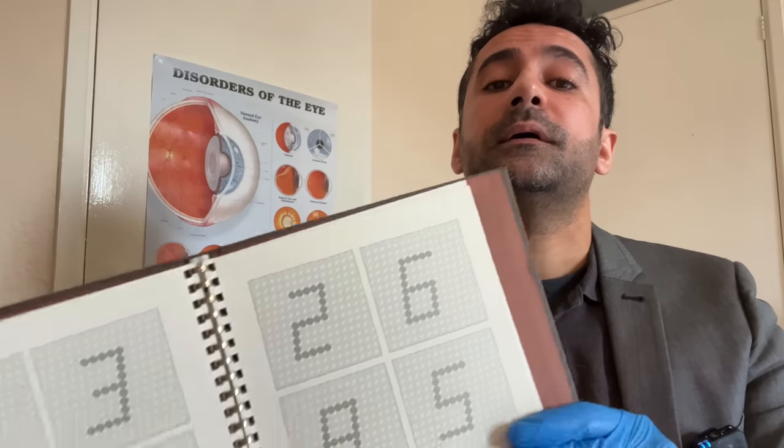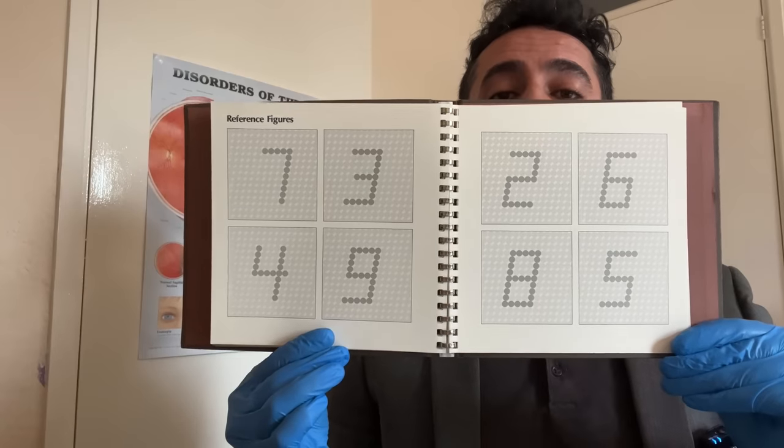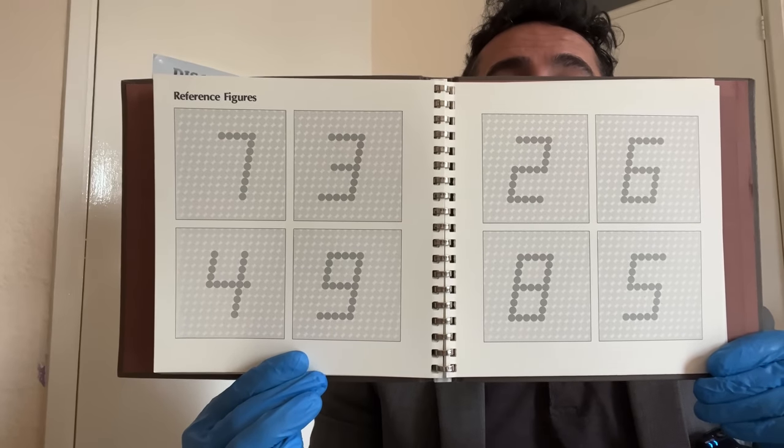Now before I show you any of the plates, I'm going to show you the reference figures that are used for this test, so you can familiarize yourself with what you're going to be seeing. There are the reference figures — spend a few moments getting to know what's going to be used during this test. I'm going to be wearing the gloves so that we don't taint or smudge any of the plates.